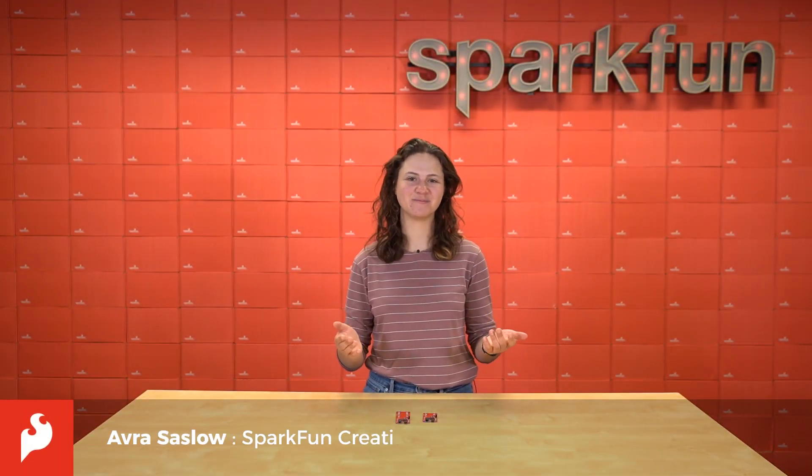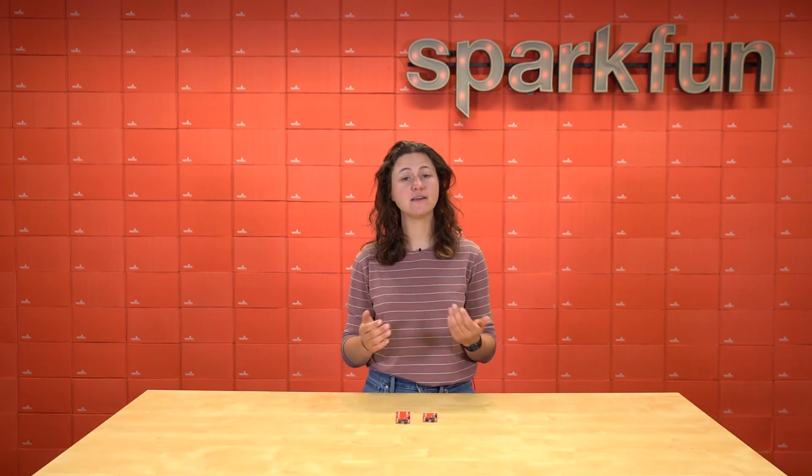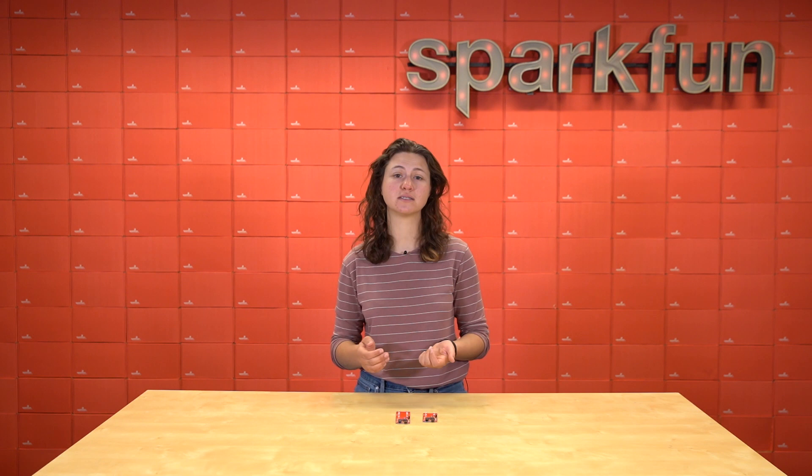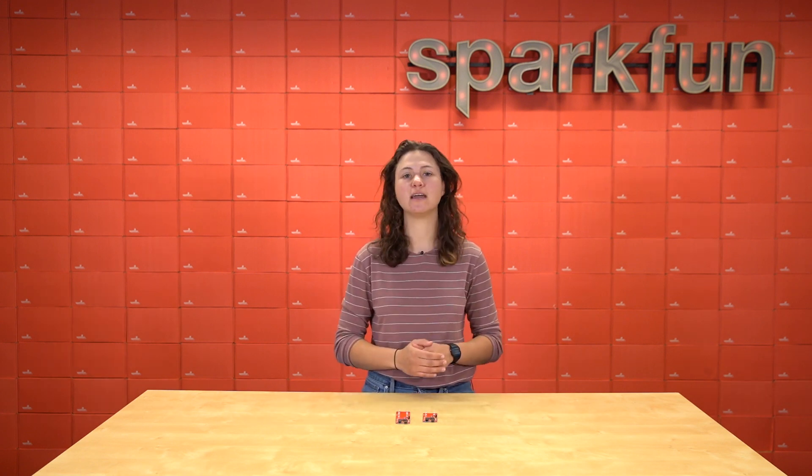Hey, QWIIC fans. It's Aver here. Sometimes you'll be working on a project and you'll realize that you have a lot going on. Let's say, for example, that you wanted to build a lockbox that can only be opened during warm weather and evening hours, and you'd have to be within a foot of it to scan an RFID card to unlock — something out of Indiana Jones.